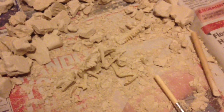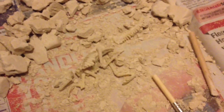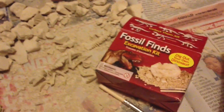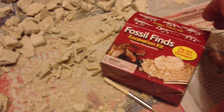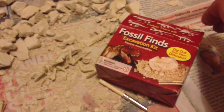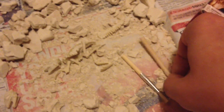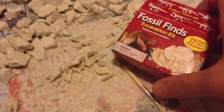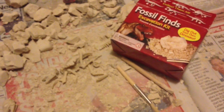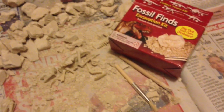Apart from that, great little kit. Gavin has had a bit of a brainstorm and might have some of his own kits soon, so it's worth keeping an eye on his channel - I'll put the link below. Thanks ever so much Gavin, this is a great little kit. I'd highly recommend it for fans of Jurassic Park and young kids interested in paleontology - it's a lot of fun. Okay guys, rate, comment and subscribe and I'll see you in the next video.